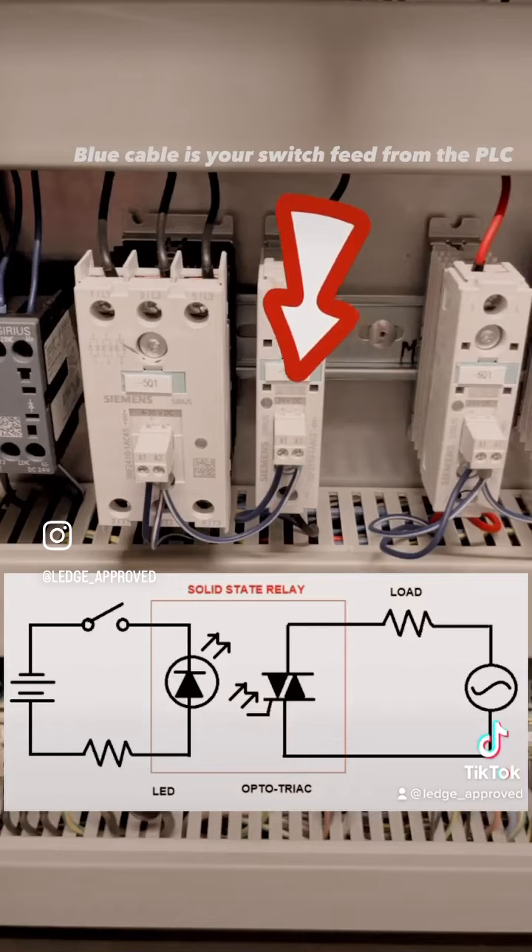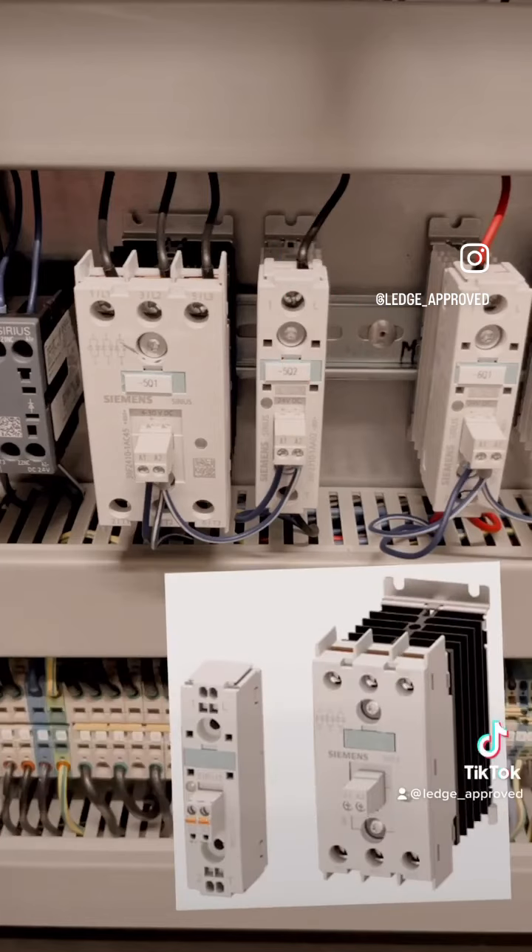Also, this can help with increased speed of switching, because obviously with heaters you don't want them on all the time — you want it pulsating so you don't skyrocket. And then also with the lifetime and span of the actual component itself.